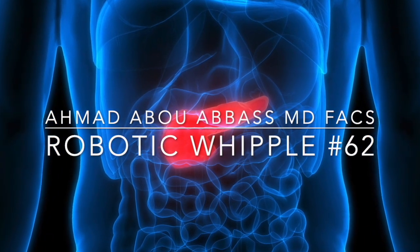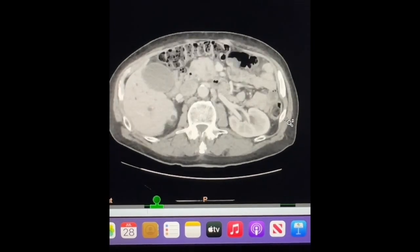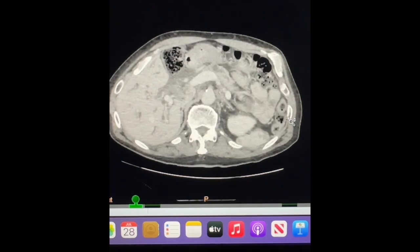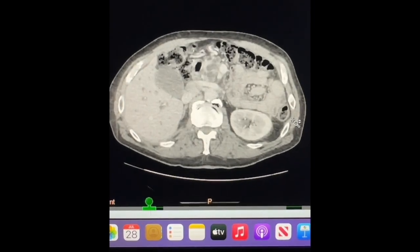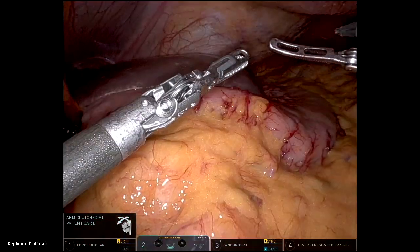The robot is an amazing tool for complex procedures like a Whipple. For example, this was a straightforward Whipple procedure on an 82-year-old gentleman who had resectable pancreatic cancer. The patient received neoadjuvant chemotherapy.